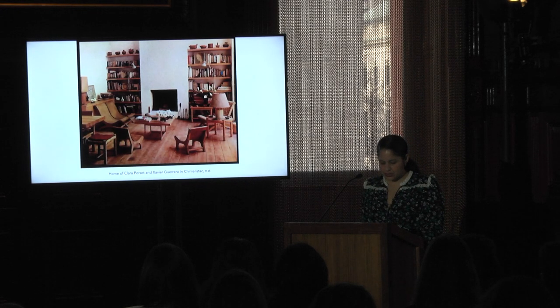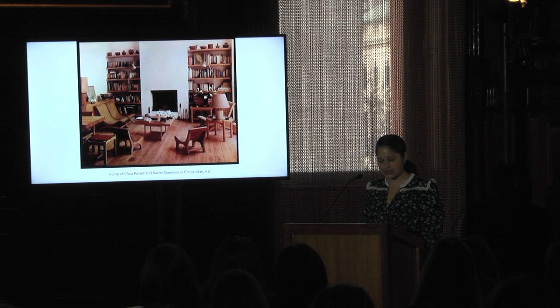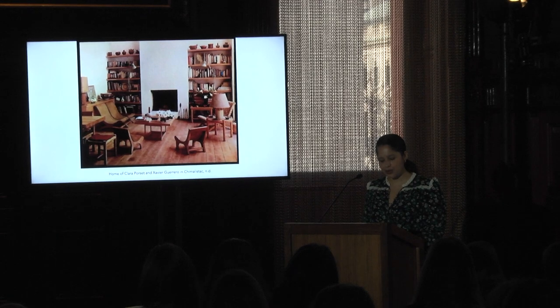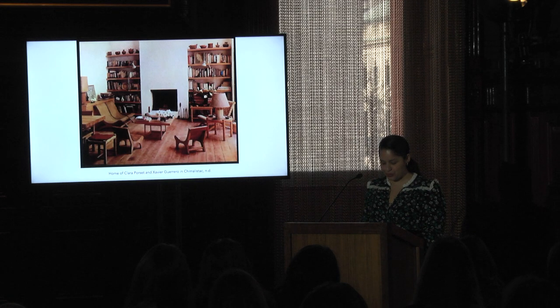It's important to note that Porcet arrived in Mexico during a period marked by cultural and philosophical idealism. She immediately became involved with the Liga de Escritores y Artistas Revolucionarios, or LEAR, a collective of socialist thinkers, artists, writers, and architects established in 1933. Through LEAR, she met her husband, Guerrero, who exposed her to Mexico's indigenous material culture and vast artistic traditions. In general, this was a time when artists were particularly interested in exploring indigenous identity and visual culture as a means of developing a unique Mexican aesthetic. Here is a great image of Porcet's living room, filled with butaques, books, and indigenous ceramics.